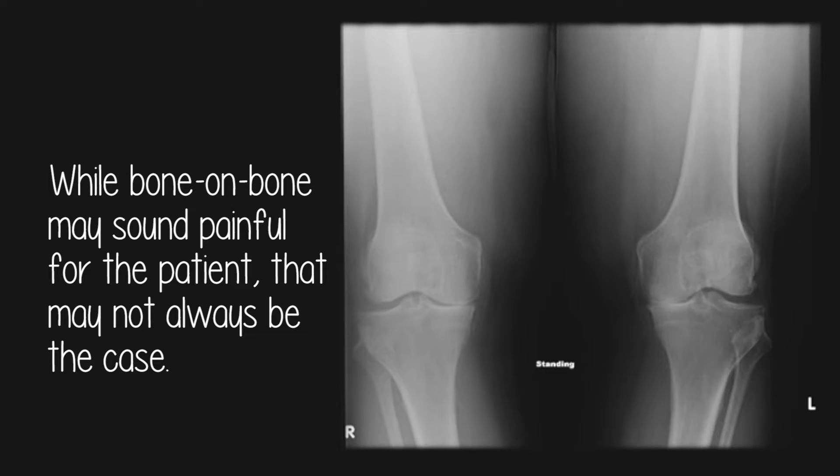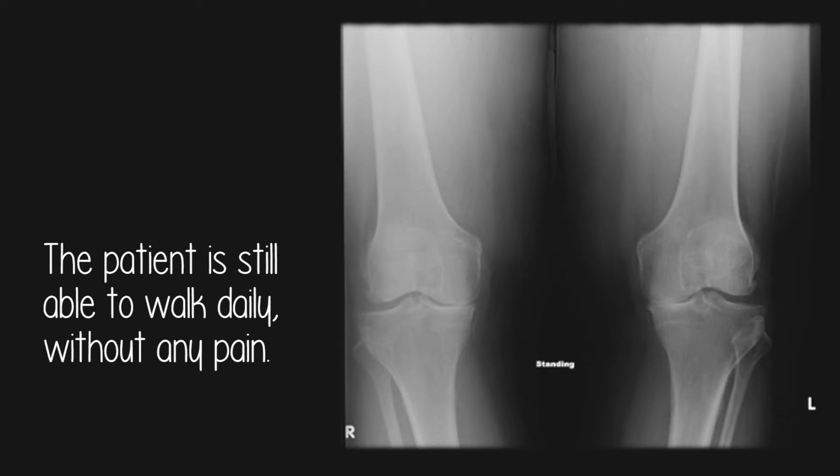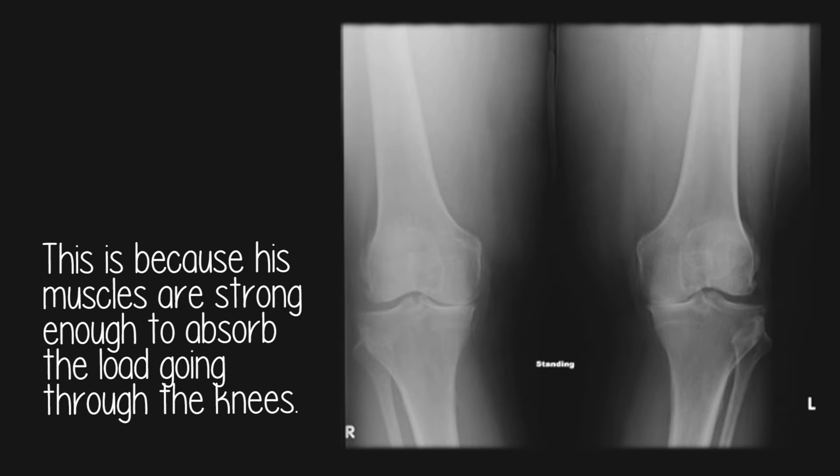You might imagine this patient should be in pain because of the bone-on-bone contact in standing, but that may not always be the case. The patient is still able to walk without pain as his muscles are strong enough to absorb the load going through the knees. This is why it is so important to train the muscles in a pain-free manner so that they can better absorb the load going through the knees.